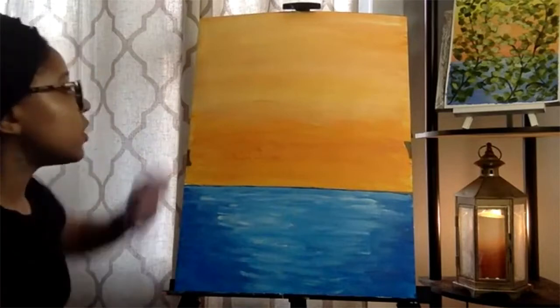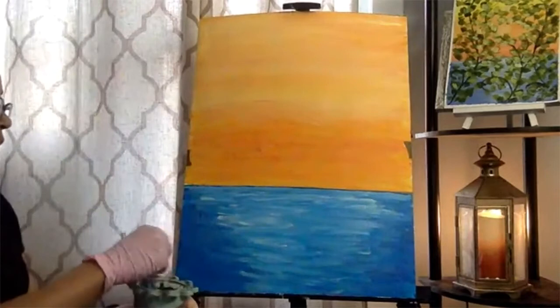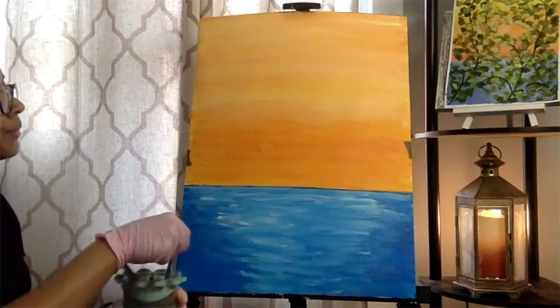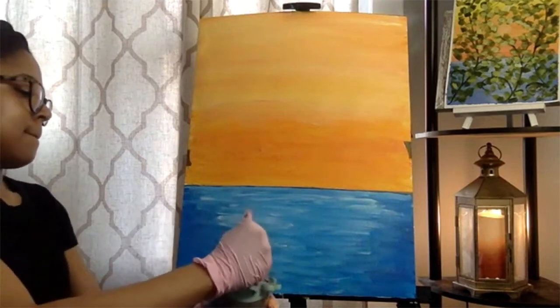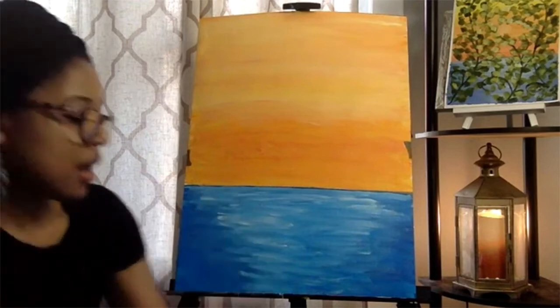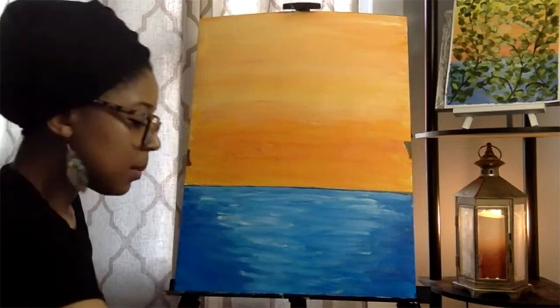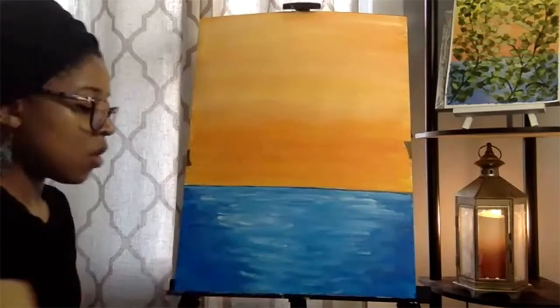Now clean out this brush because we need it for the sun. We're going to pick up some white paint. Stir this around, wipe it on your paper towel — make sure you're not getting any color coming out, because if it's white, you don't want it to mix with anything and throw off the look of the sun.